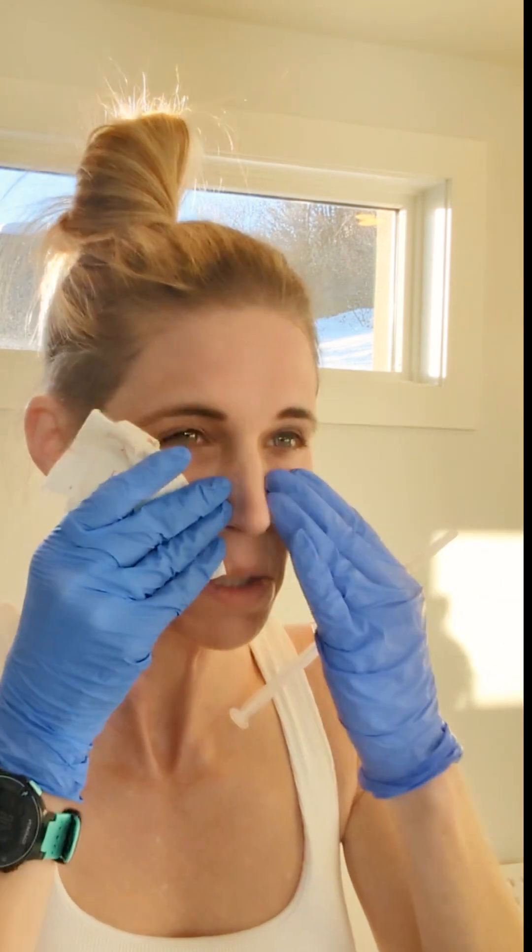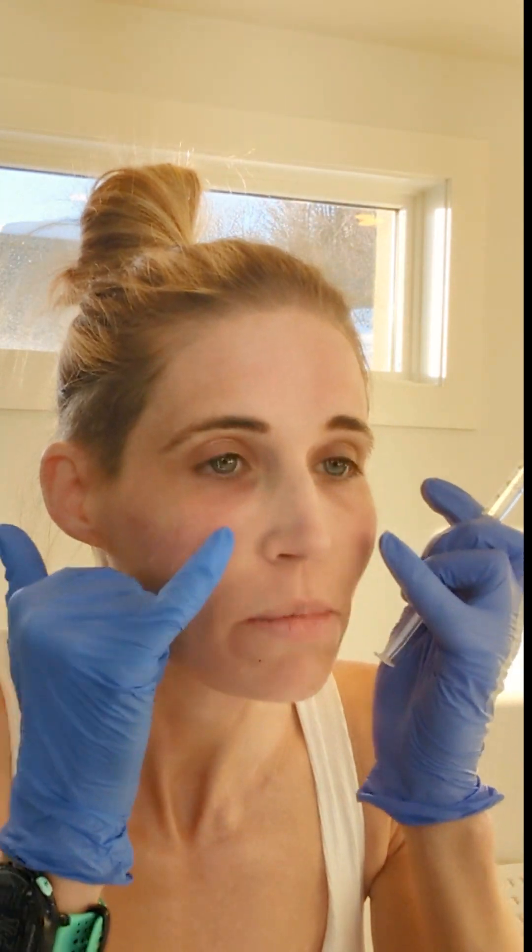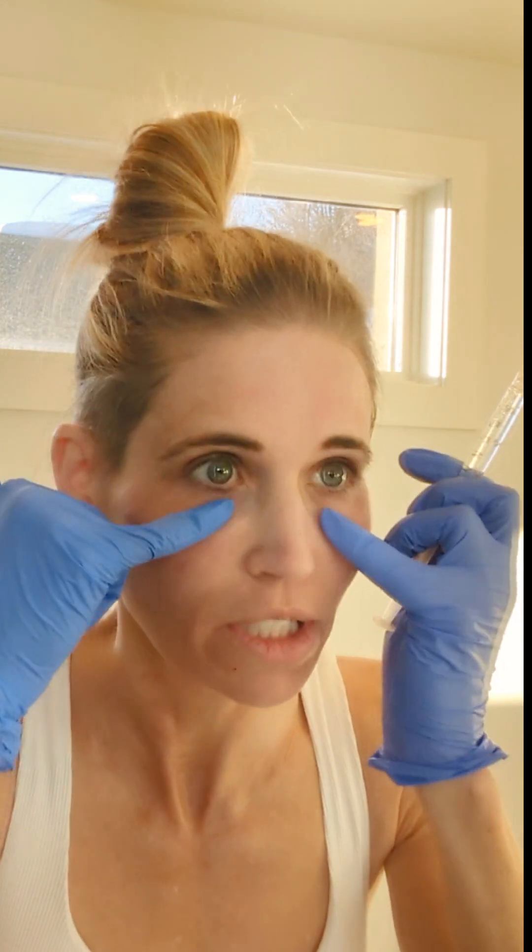Now I'm going to do some intradermal injections. Those were subdermal, which means they were below the dermis. Now I'm going to do intradermal, especially around my eyes and around here, with a little bit smaller needle that doesn't go as deep. With those subdermal injections, I did maybe four injections and was able to inject basically all of this area.